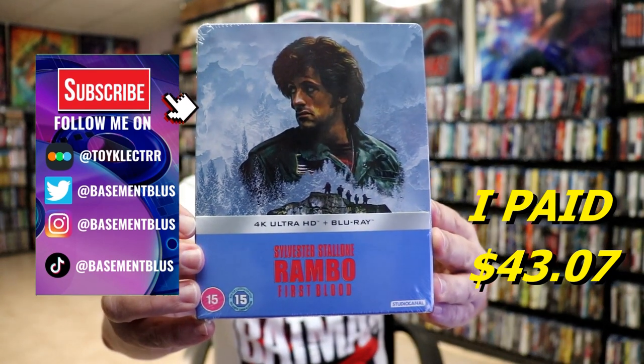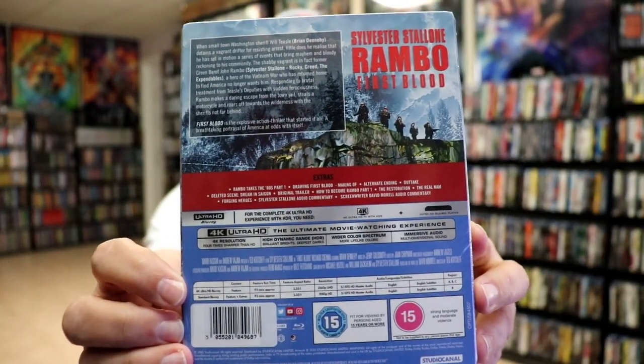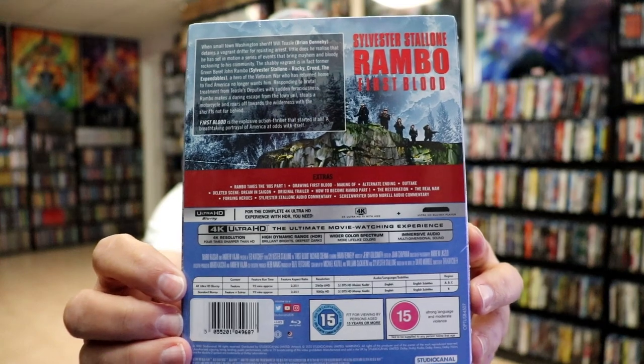Here's the front of the Steelbook and here's the back. If you would like to read up on it and check out these special features, you can go ahead and pause and do so.